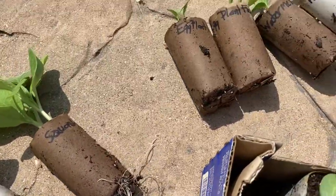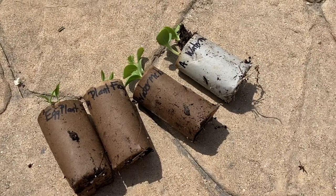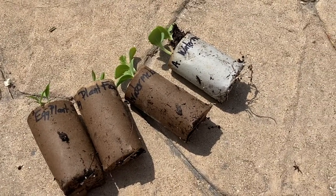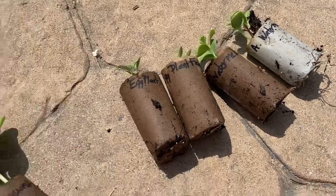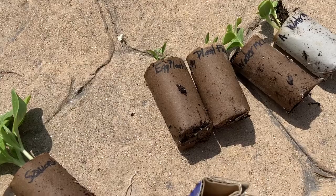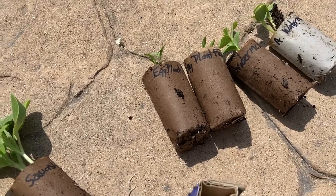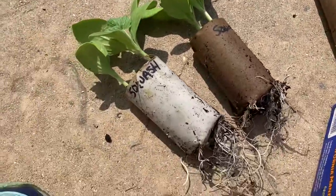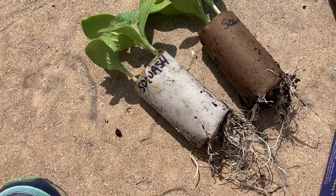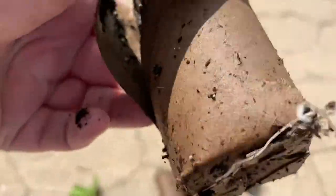So here's what we've got with these toilet paper rolls. Watermelon over there you can see is just starting to get a little vigorous. These two in the middle which have no root production are the eggplant — they start off kind of tiny anyway, so I'm not surprised at all. But these squash — squash are real troopers, man. Without a doubt.